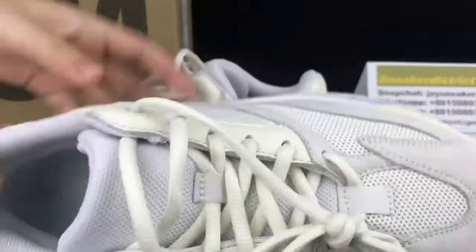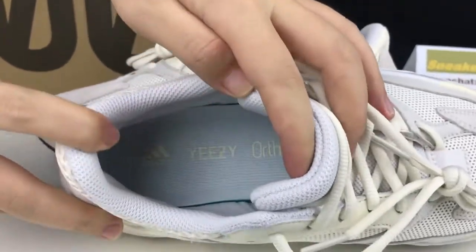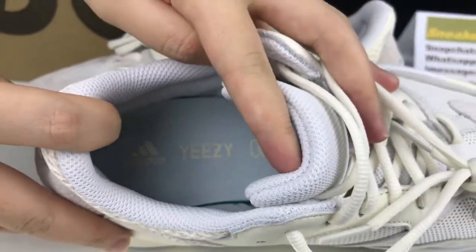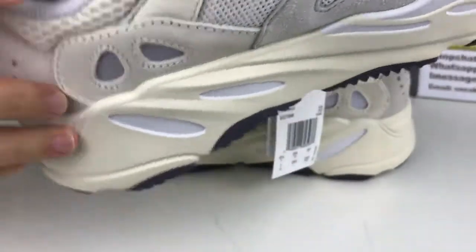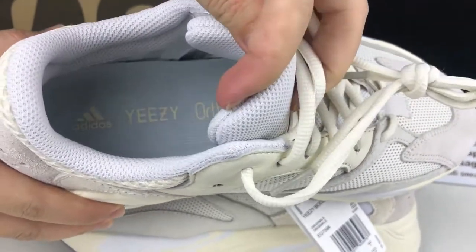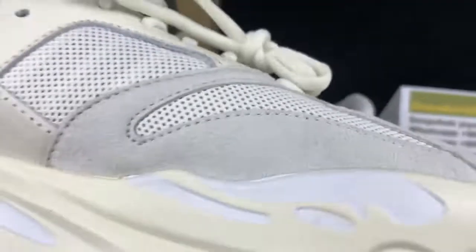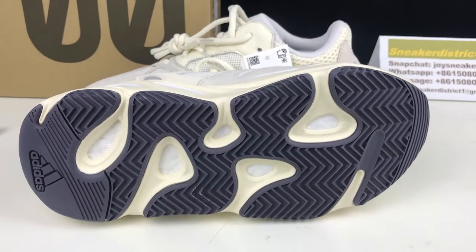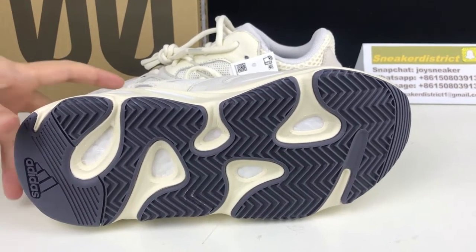Taking a look inside of the shoe, you've got this light green insole. You can definitely see the Yeezy branding. Finally, moving to the bottom of the shoe, you've got this black rubber outsole with punch-outs through to the Boost.